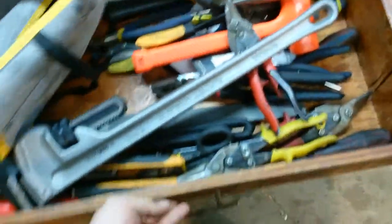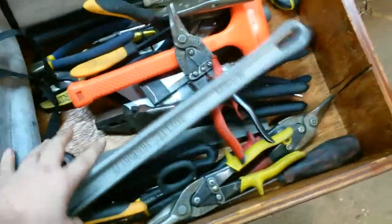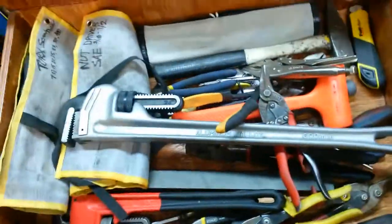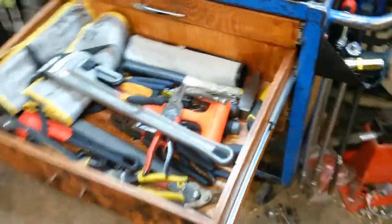This drawer here is probably holding about 80 pounds or so. There are I think four different pipe wrenches in here, a bunch of channel locks and hammers — a lot of weight, and it's just holding up quite well.